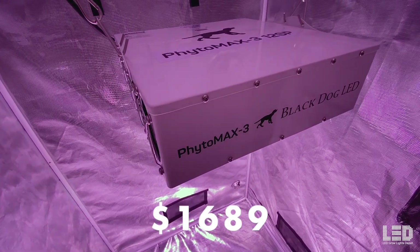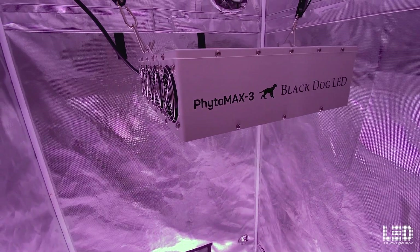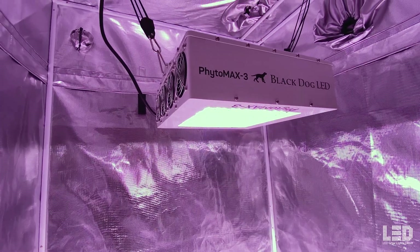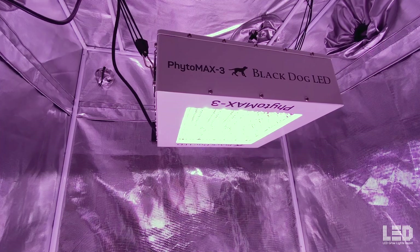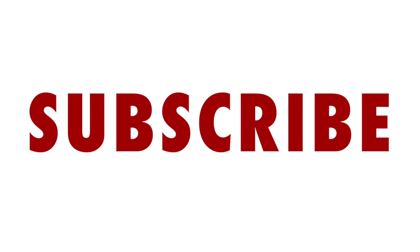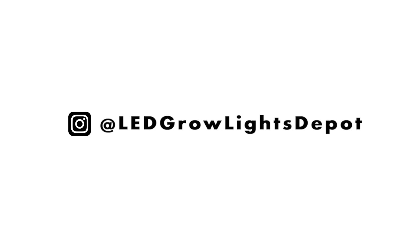The price of the 12 SP is $1,689 with free shipping at LED Grow Lights Depot, and you can save 10% at checkout on most lights in the Phytomax 3 series at ledgrowlightsdepot.com. There's a link in the description to this light, all of Black Dog LED's lights, and the other items and resources mentioned earlier. Hit the like button and subscribe for more LED grow light reviews. Follow us on Instagram at ledgrowlightsdepot for giveaways and other great content.